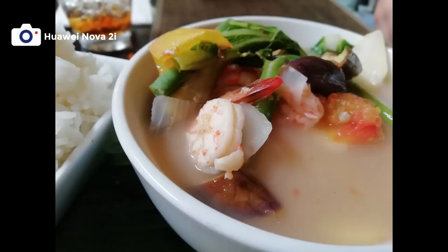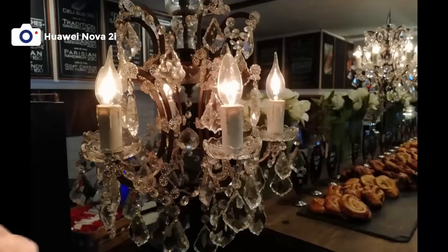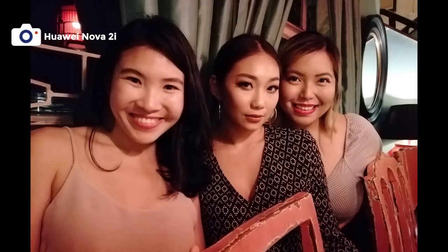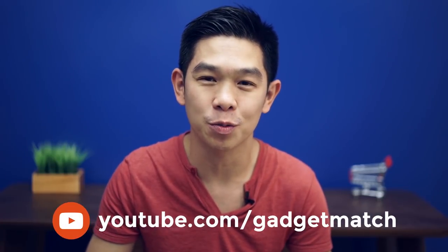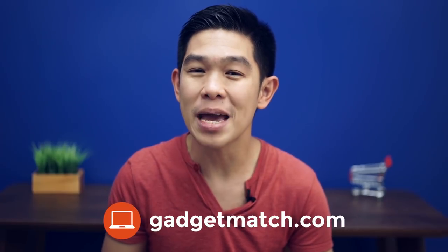We went to Cebu City with the Nova 2i and here are some sample shots. That was our unboxing and hands-on video. For more videos like this one, make sure to subscribe to our YouTube channel, like our Facebook page, follow Gadgetmatch on social media, and make gadgetmatch.com your daily habit. Until the next video, I'm Michael Josh — thanks for dropping by.